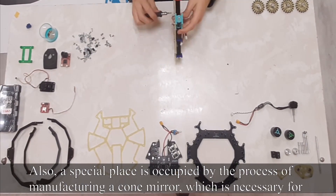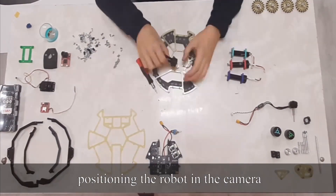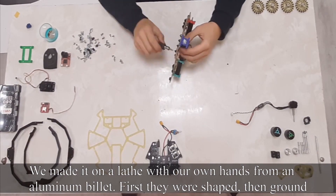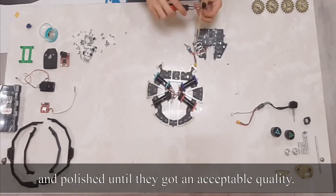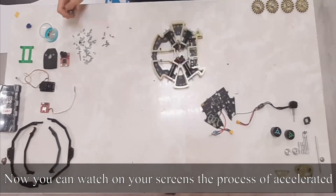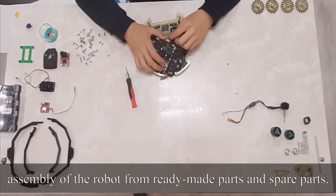Also, a special plastic is applied in the process of manufacturing a conic mirror, which is necessary for positioning the robot using the camera. We made it on a lathe with our own prints from an aluminium base. First they were shaped, then ground and polished until they reached acceptable quality. Now you can watch on your screens the process of accelerated assembly of the robot from ready-made parts.